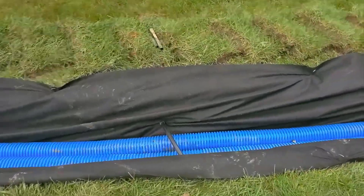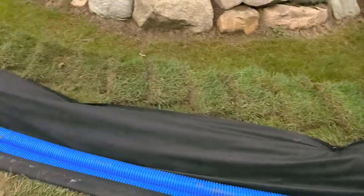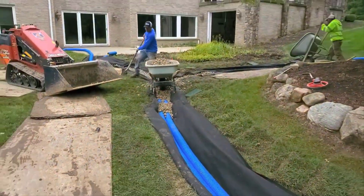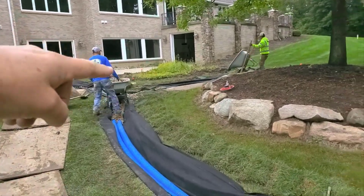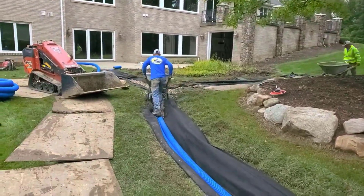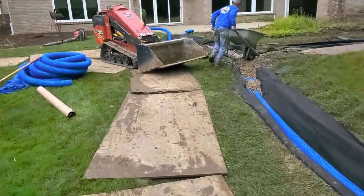We got two pipes in the bottom so that we can have more void. This system is going to hold more water, which we need. We got a lot of roof water, balcony water, and lower level patio water. There's just so much water in this tight confined green belt.